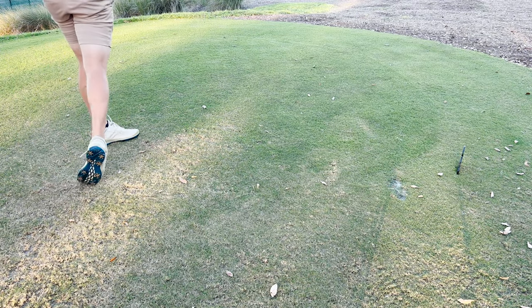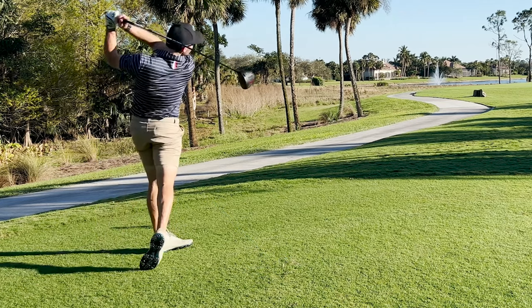Now, from a feel perspective, I think Wilson again did a really nice job with the DynaPower. It definitely does not feel as fast as some of the top players in the industry, but at the same time it's a very nice, solid thud feel out of the center of the face. In terms of sound, I've been able to hit this a lot and done a lot of on-course testing, and I actually really like the sound of the Wilson DynaPower driver. It's not too loud, it's not too muted — it's sort of somewhere in the middle. In my opinion, it is one of the better sounding drivers on the market currently.